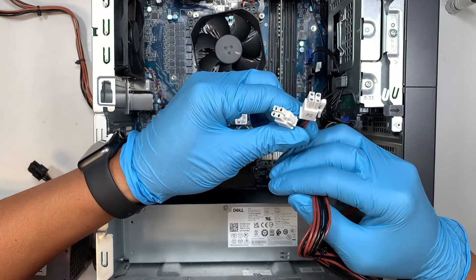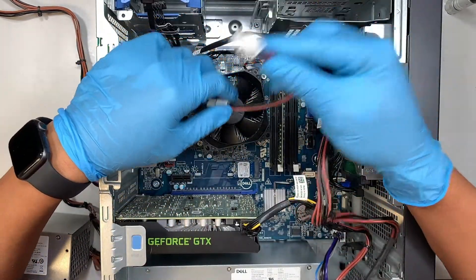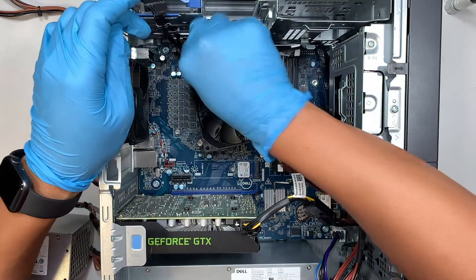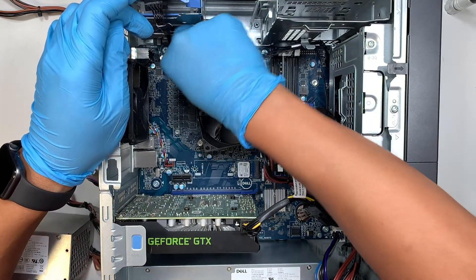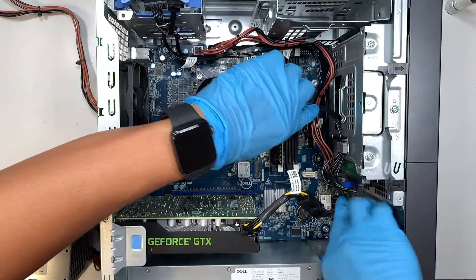The other two cables go all the way to the very top of the motherboard — those are the four-pin connectors. Connect both four-pin connectors and do some cable management, clipping the cables back in.